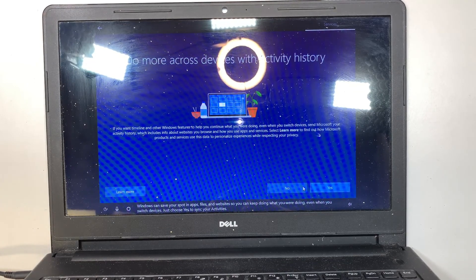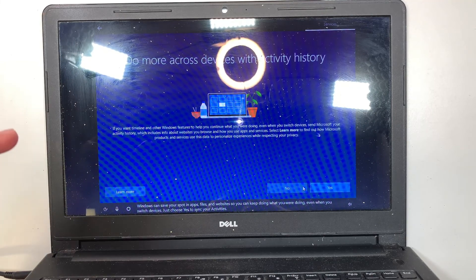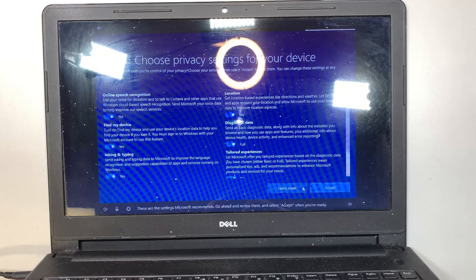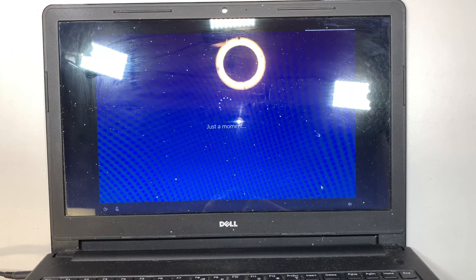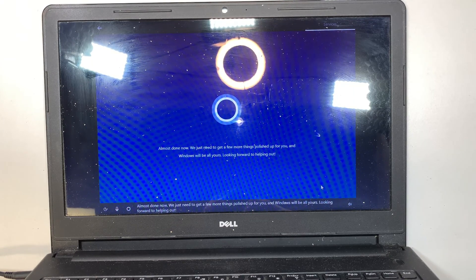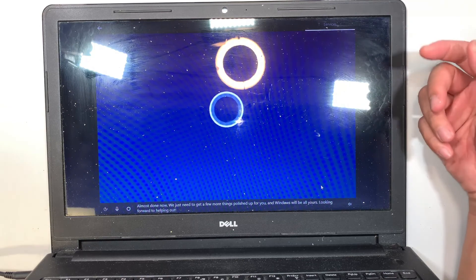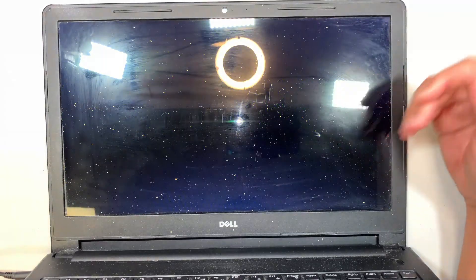For Cortana, I'm going to click Decline — I do not want her listening to my conversations. Decline that. For 'Do more across devices' and activity history, say No — do not keep track of me or follow me. Accept the terms, conditions, and privacy settings. That's pretty much it, and once the setup is done it will boot to the regular Windows desktop screen.